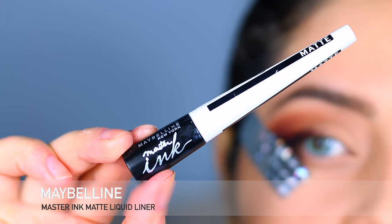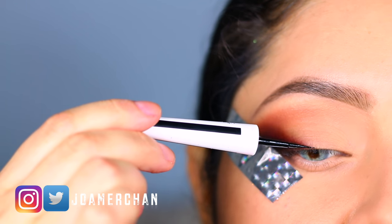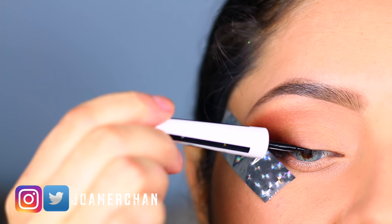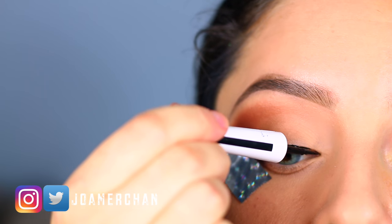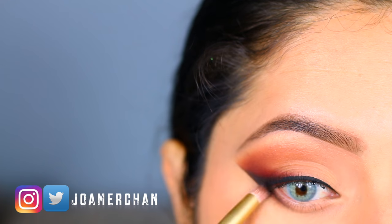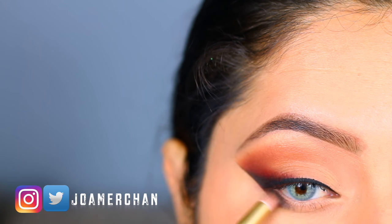With Maybelline's Master Ink liquid liner I'm going to be lining my inner corner of my lash line. It is time to smoke out my lower lash line and I'm going to be taking the same shades that I used for my eyelid.